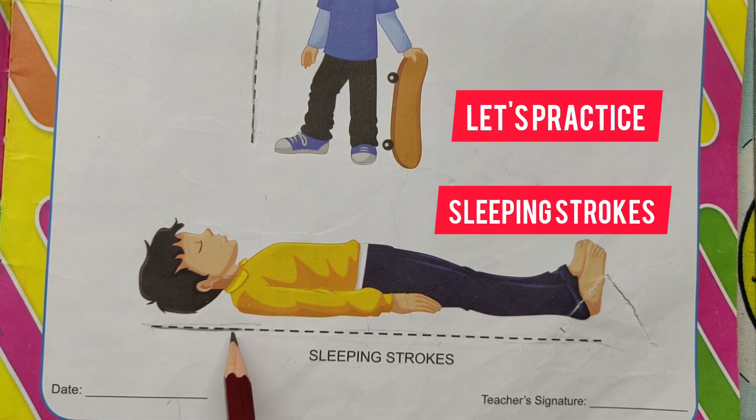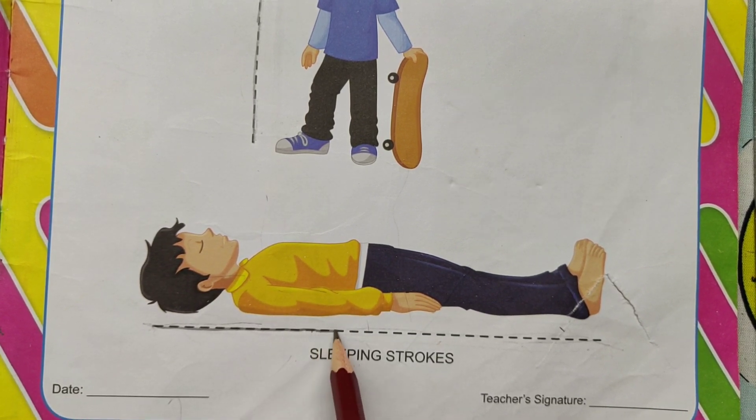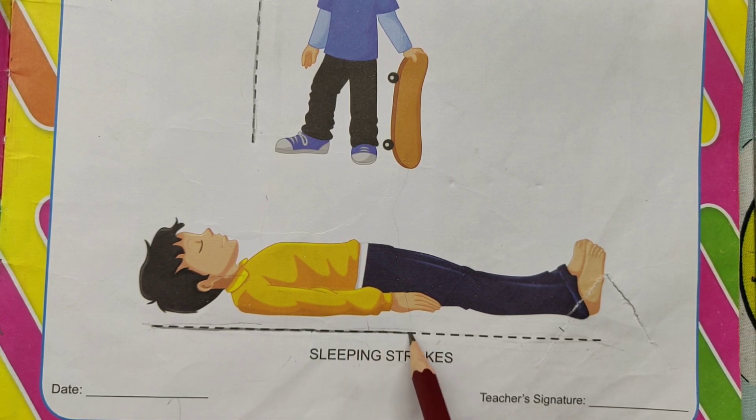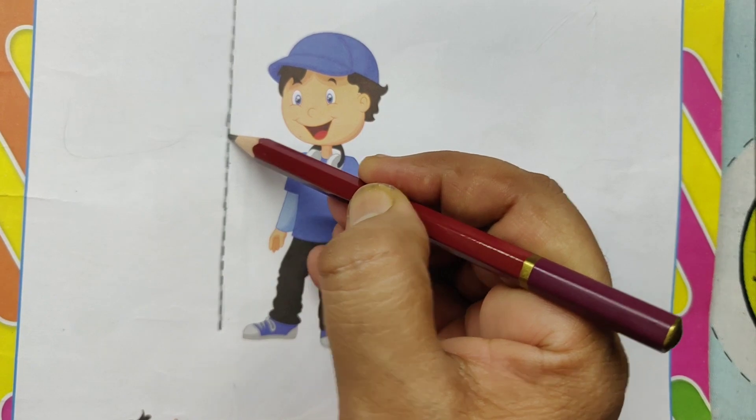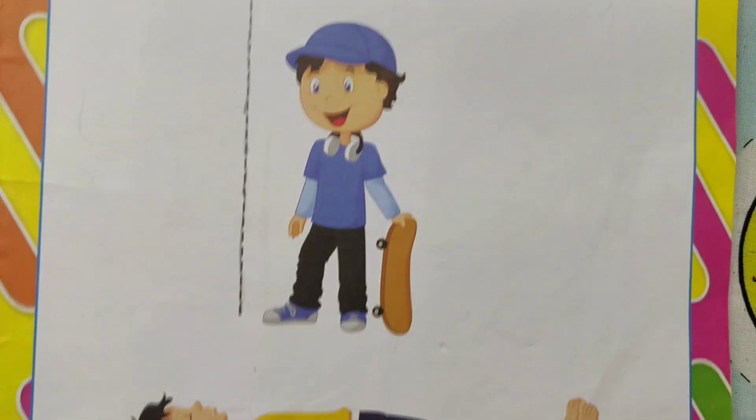Let's practice sleeping stroke. Sleeping stroke. Trace the dotted lines. This is sleeping strokes. Sleeping stroke. This is sleeping strokes.